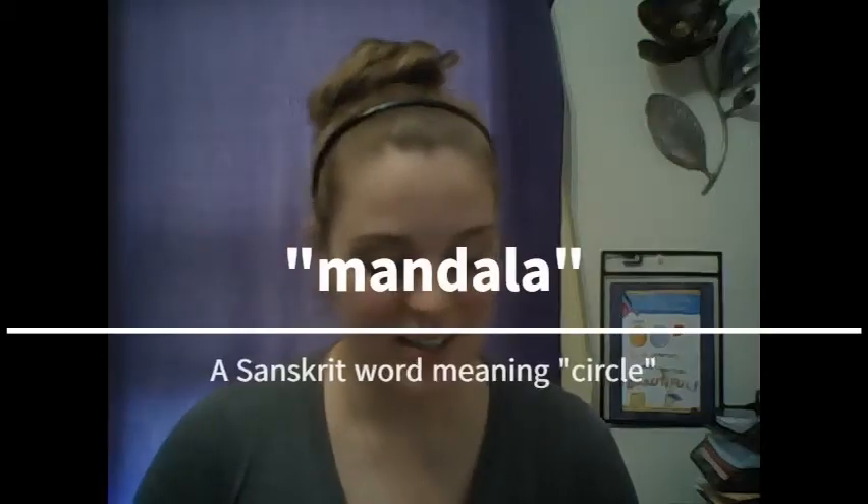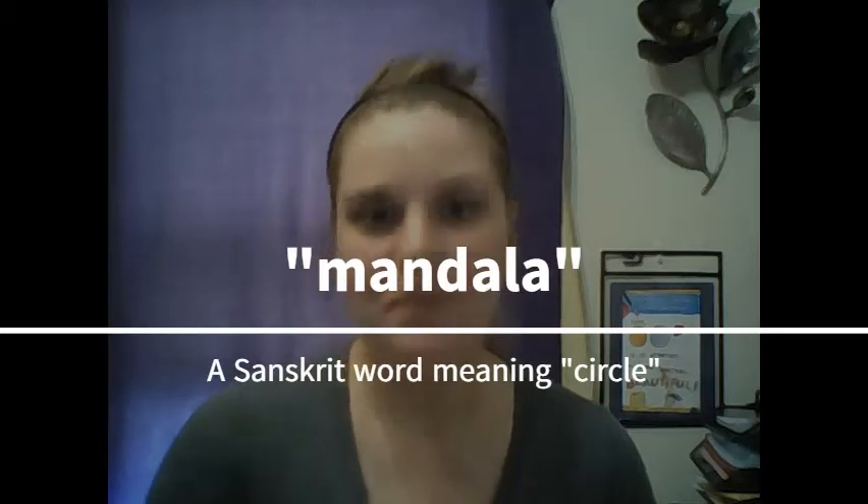Hey everybody, today we're going to be making what's called a mandala — at least I hope I'm saying it right. A mandala is a Sanskrit word meaning circle, and they're basically made up of different lines, organic shapes, geometric shapes, and it's all about symmetry and relaxation. I'm going to show you a couple tricks on how you can make your own mandala from home.